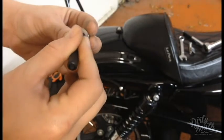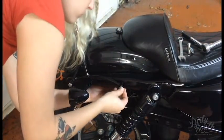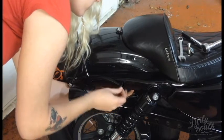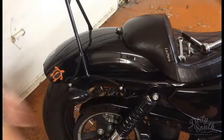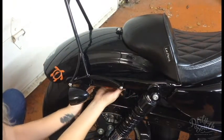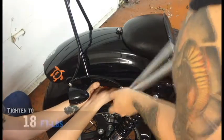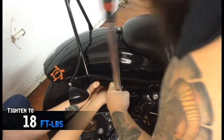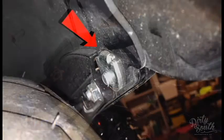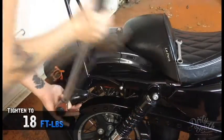Apply some blue Loctite to the threads of the stock nut. Using the half inch wrench to hold the nut, tighten the bolt to 18 foot pounds. Making sure the stock index rear nuts have their flange back in their intended slots, torque the rear bolts to 18 foot pounds.